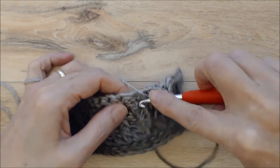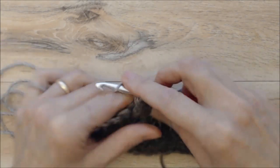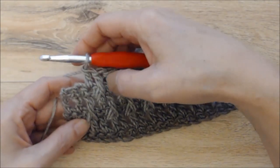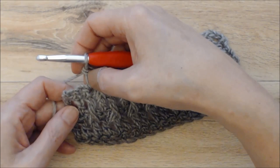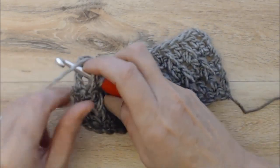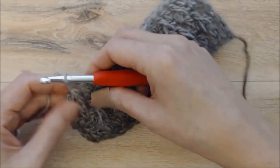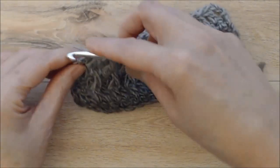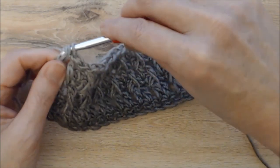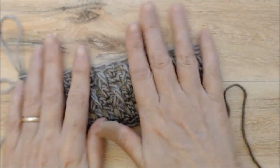Work a front post double crochet into the double crochet between those two front post double crochets, then a regular double crochet into the single crochet above. Continue all the way along. Coming to the end of row six, work your front post double crochet and regular double crochet, then for the very last stitch work a regular double crochet into the last single crochet of the row. That is the end of row six and the end of the pattern repeat.